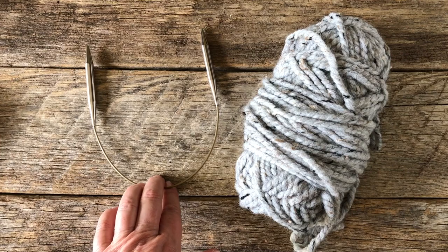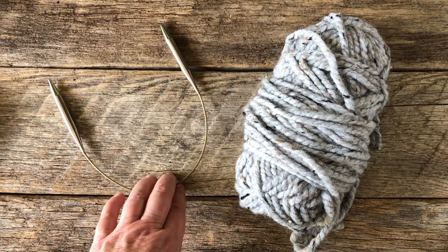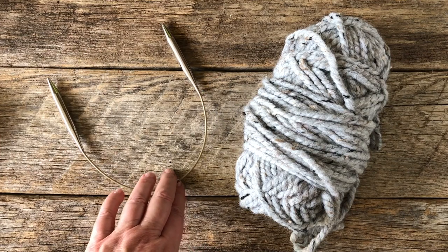You're going to need a short circular in your knitting repertoire anyway, especially if you want to do a little color work.